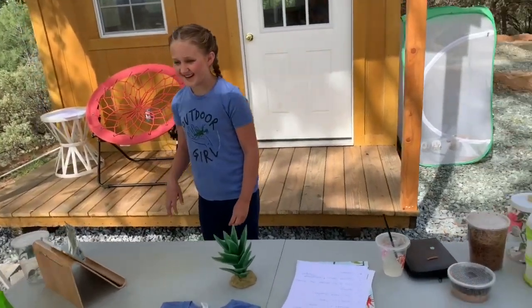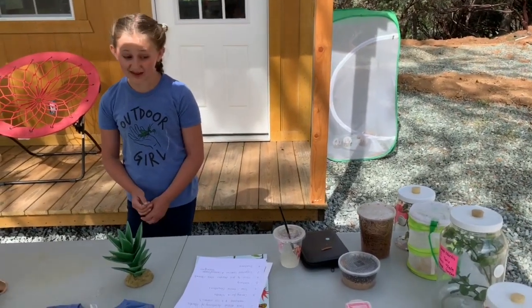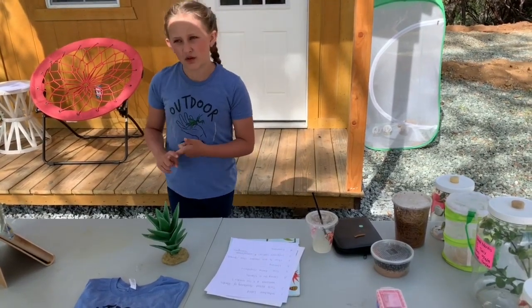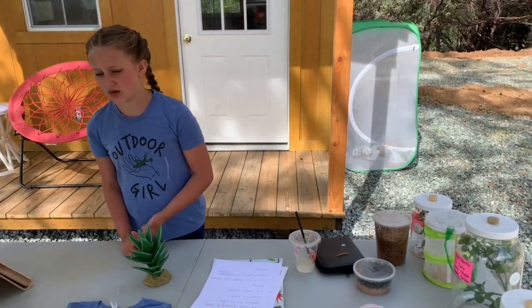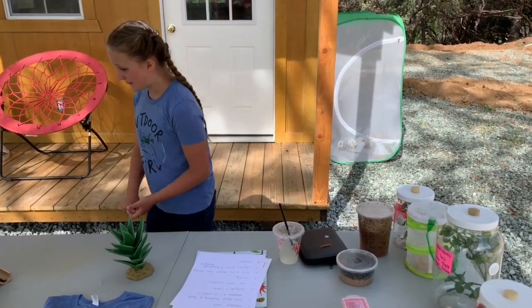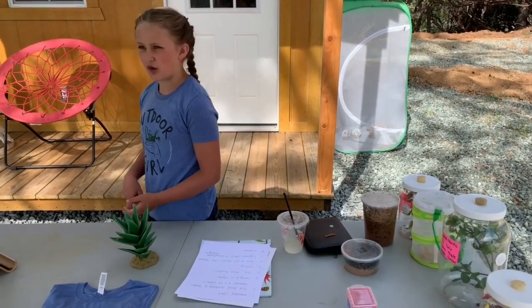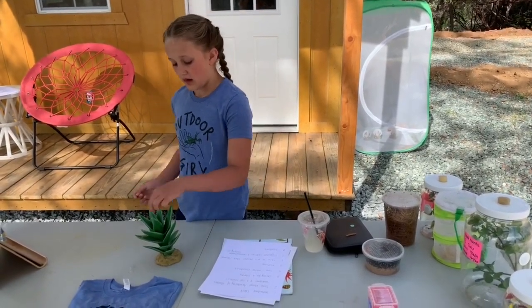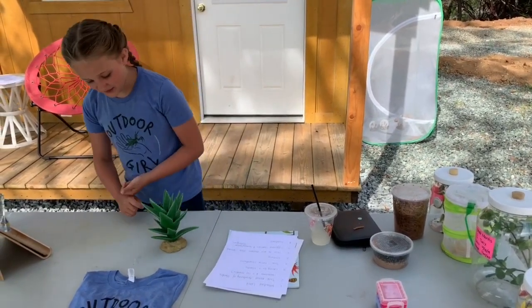What's involved in taking care of a mantis? You need to know what species they are, what temperature and humidity they need. Most mantises are similar but somewhat different. You need to know how many times you need to water or spray them, how you will give them water, and what type of water.